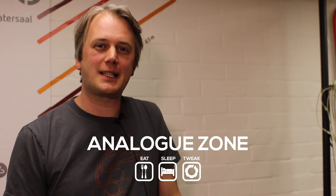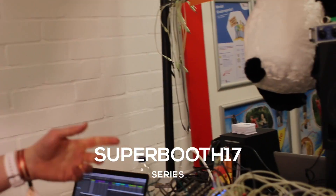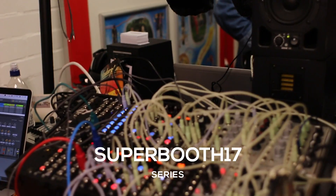Hi, this is Oz from Expert Sleepers at Superbooth 17 talking to Analog Zone about what's new. I have a few things to show — a couple of things you mostly know about and then something completely new.